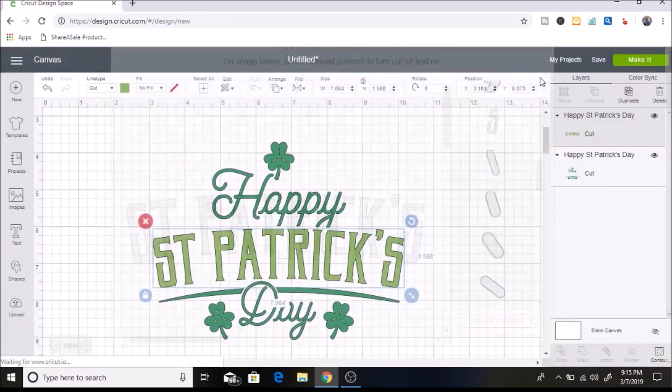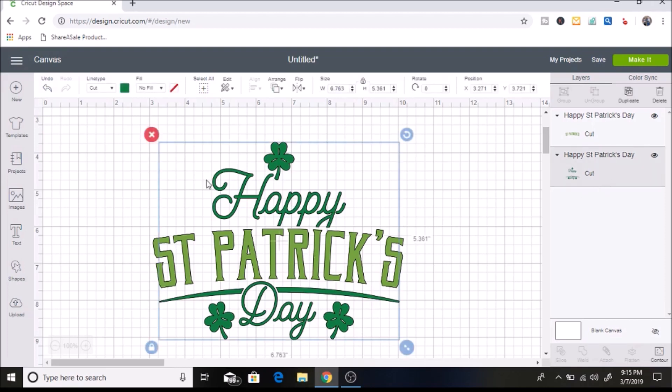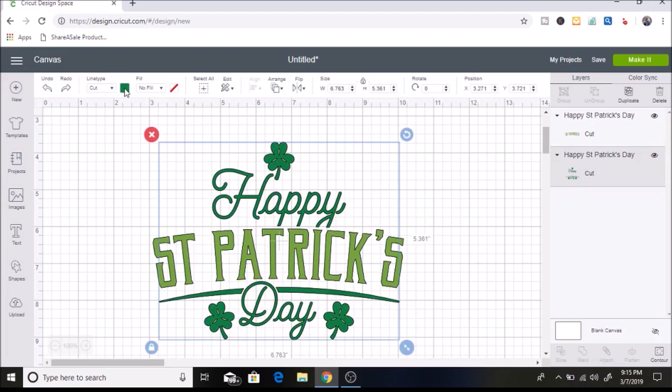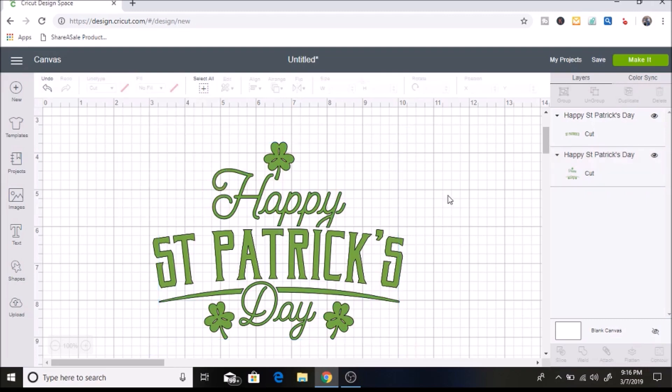I'll hit my X and now those are gone. The next thing I want to do is make this all the same color because I'm just using the same color iron-on for the whole thing. I'm going to select each part — you can see over here in the layers panel which part is selected. I'll click undo, select this, and change it to the other color. Design Space shows it with the other color so it makes it really easy.